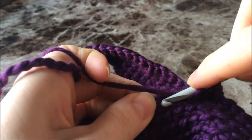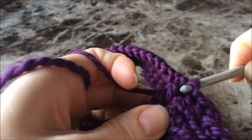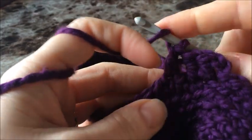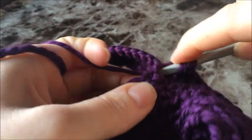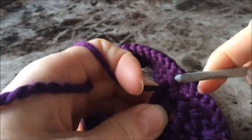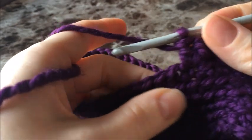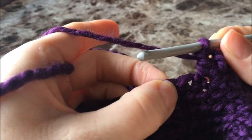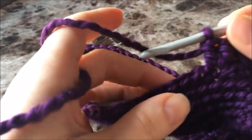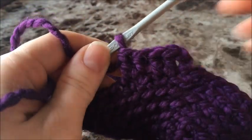Yarn over, push through the stitch, pull up a loop, yarn over, pull through both, yarn over, pull through both. We're going to do that all the way around: skip one, two double crochets, skip one, two double crochets. Do that all the way around and then come back.